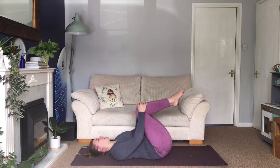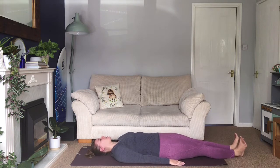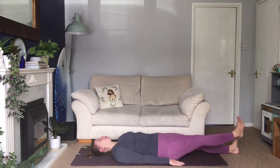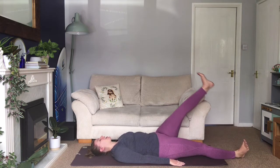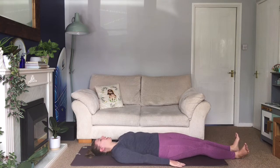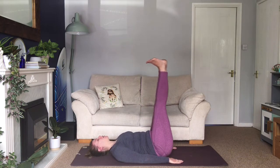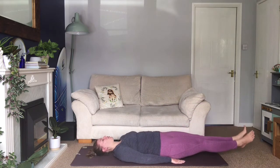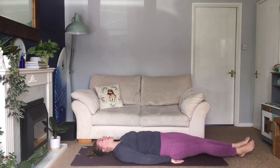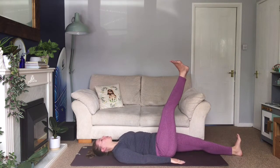Take your legs down flat on your mat, slide them away, push through your heels, hands down by your sides. Inhale, extend your right leg up into the air — exhale, lower back down. Switch to your left leg: inhale, lift — exhale, lower. Either keep going alternating legs, or inhale both legs lift, exhale both legs lower, hovering above your mat. If you feel your lower back starts to lift up, switch to alternating legs.